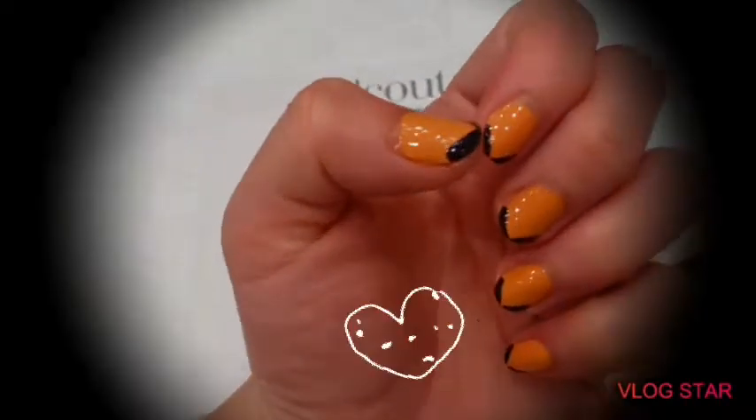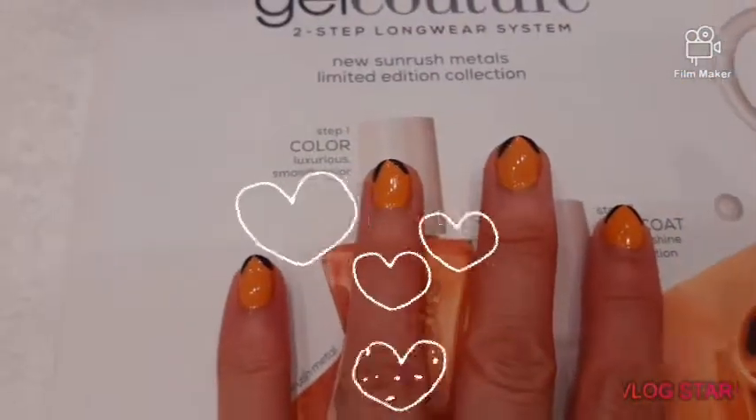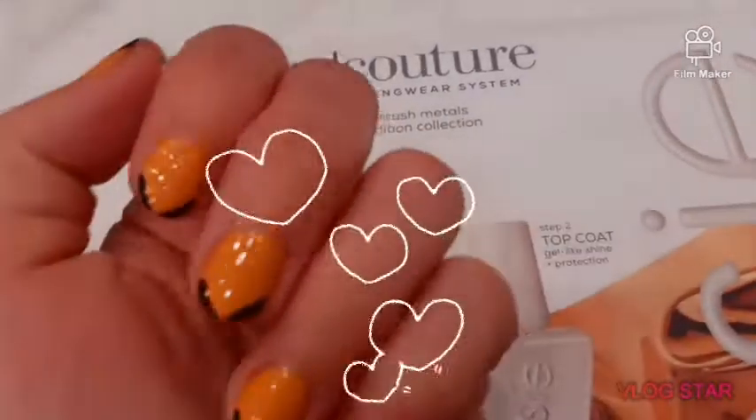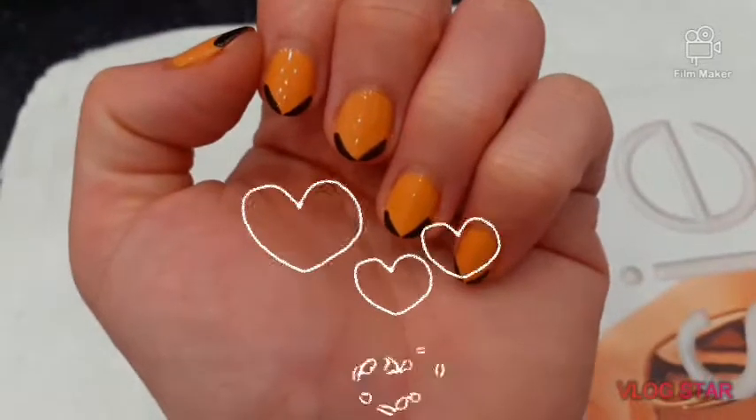This is how I put nail polish. I hope you enjoy. If you like my video, don't forget to subscribe to my channel and thumbs up. See ya.